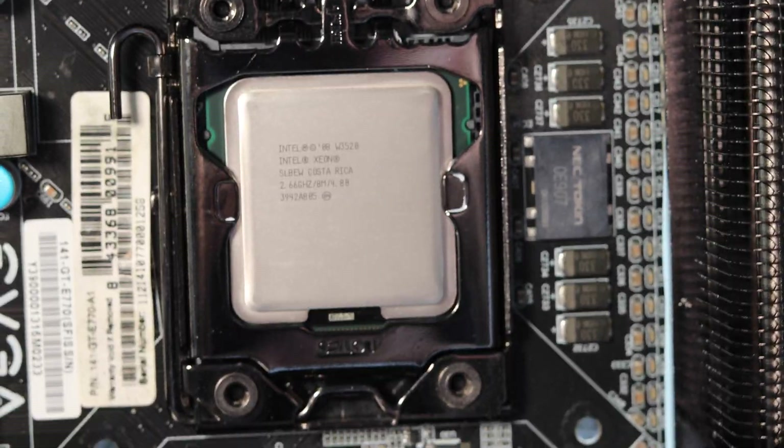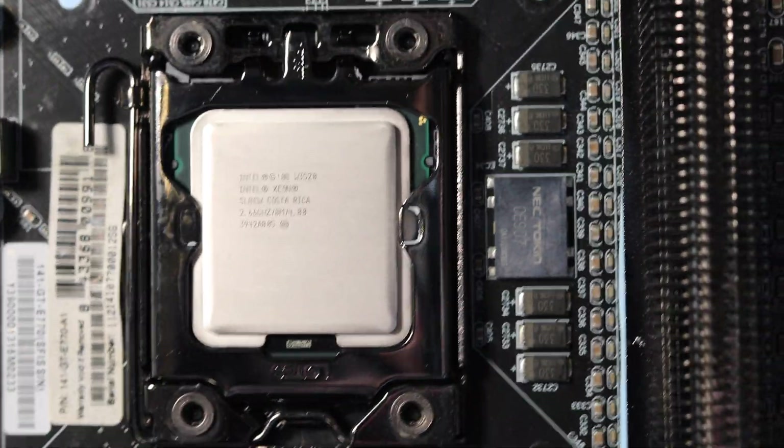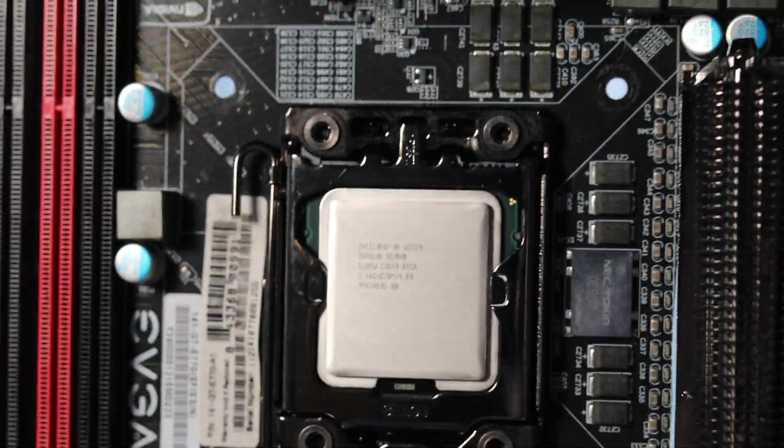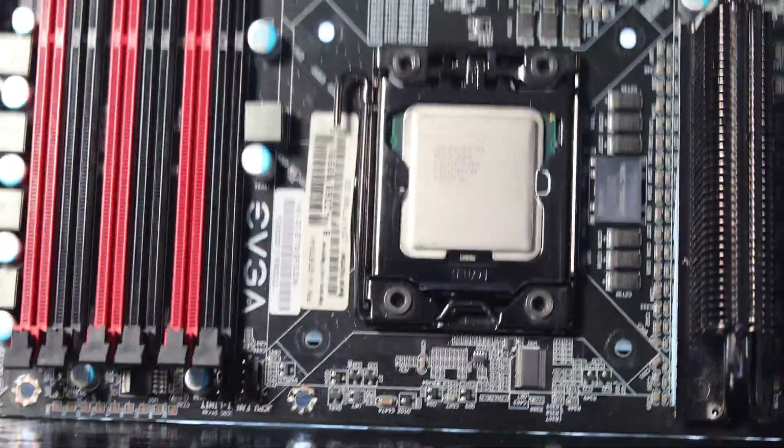So why did I pick this up? I got this for the cost of shipping from an online forum. The user was retiring several old servers and wanted to part out the chips. Not wanting to pass up a good deal, I jumped on the offer and soon had this little piece of silicon at my door.